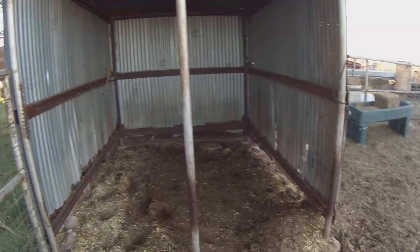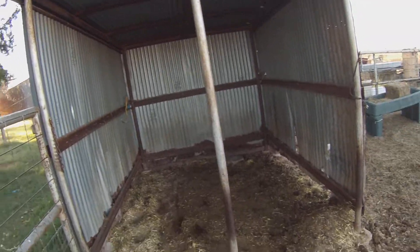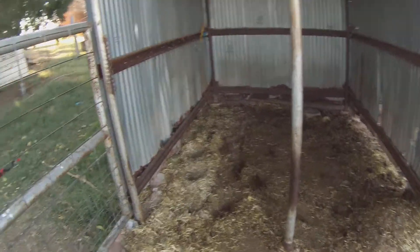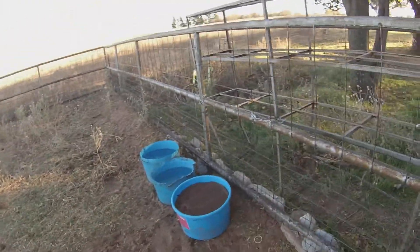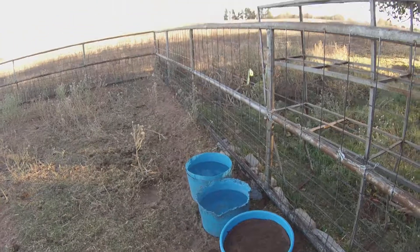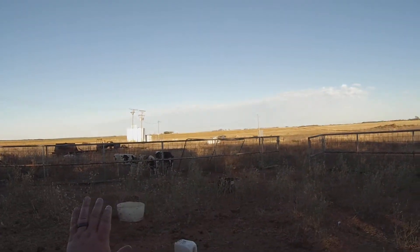I scooped all the poop — I filled buckets three times. This is the last of it right here, just gonna get that out of there. Then they have a nice cozy place for the winter. I might get some more straw and bed them down. I got the mineral bucket in here and the protein bucket.